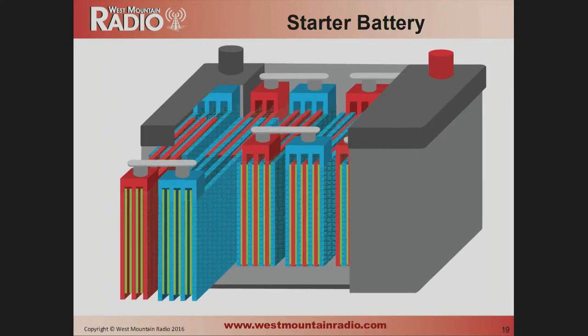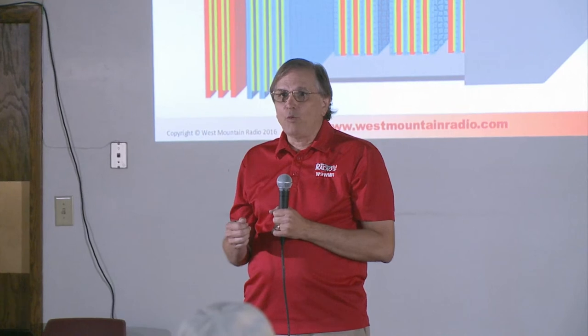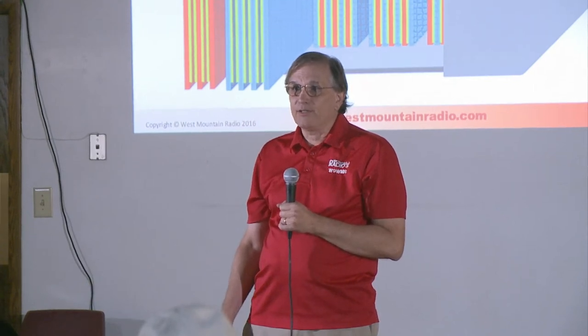Starter batteries work by increasing surface area on the plates — in the old days by drilling holes, now using a steel wool paste — which gives a lot of instantaneous power and high cold cranking amps. The problem is if the battery is not fully charged, that large surface area corrodes very quickly. A car battery is typically always kept charged, so it's less of a problem there. But for amateur radio, even an hour or two of discharge before charging again is going to cause a lot of trouble with starter batteries. These are the cheap ones you see at stores, but you really don't want to use them in amateur radio.